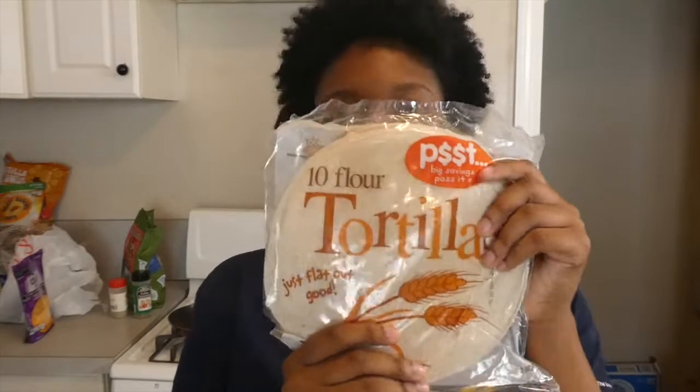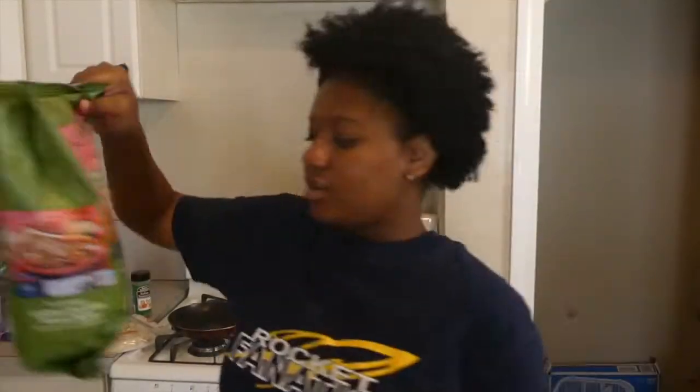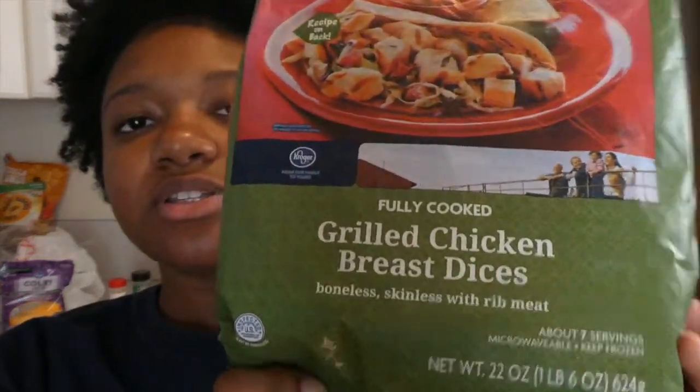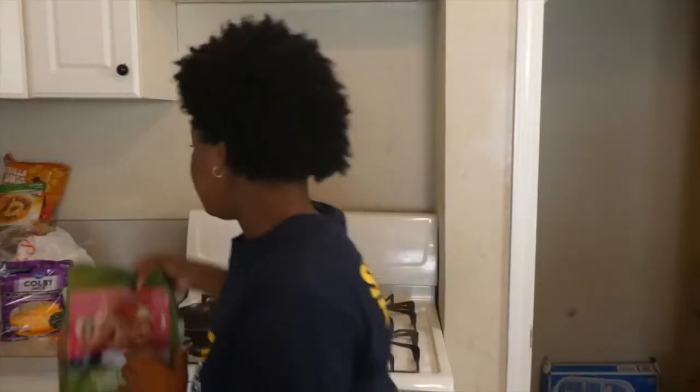Let's go. Things you'll need are a skillet, tortilla bread, Colby Jack cheese or whatever cheese you prefer, and some grilled chicken — diced grilled chicken breast. I prefer to get these because these are slack, and lastly the seasoning.